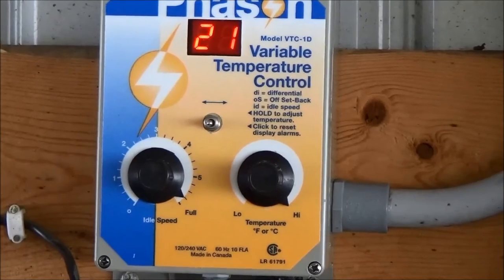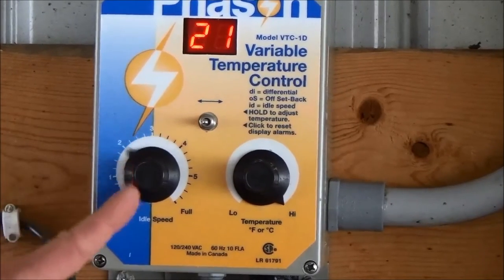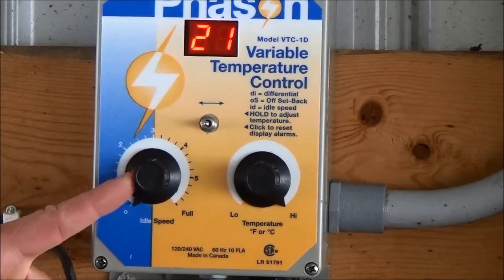Next, turn the idle speed knob counterclockwise to zero. The fan should turn off.